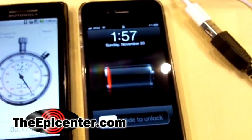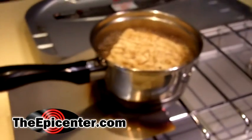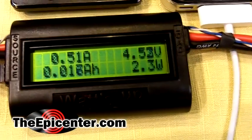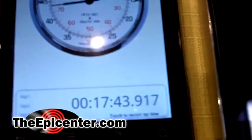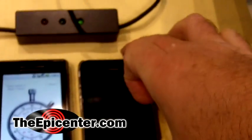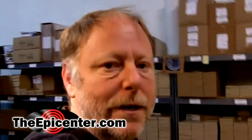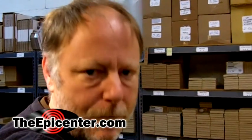And there we have it. That's the pan charger in operation, charging up a real phone in a real application. You can see now it's drawing about half an amp — about 2.3 watts. Total time to get it charged up enough to function is right around 18 minutes. And here you see, it's alive! That's the pan charger in operation for TheEpicenter.com. I'm Epicenter Brian.